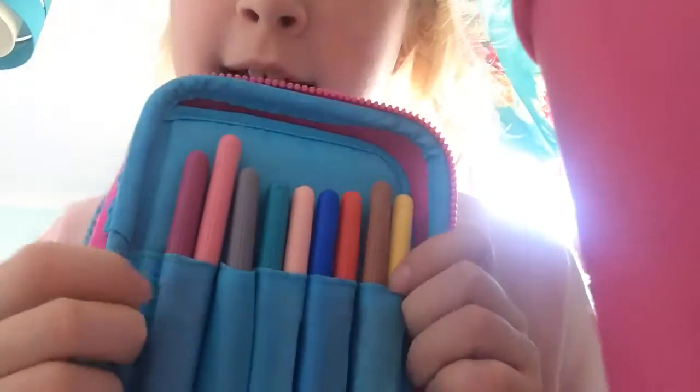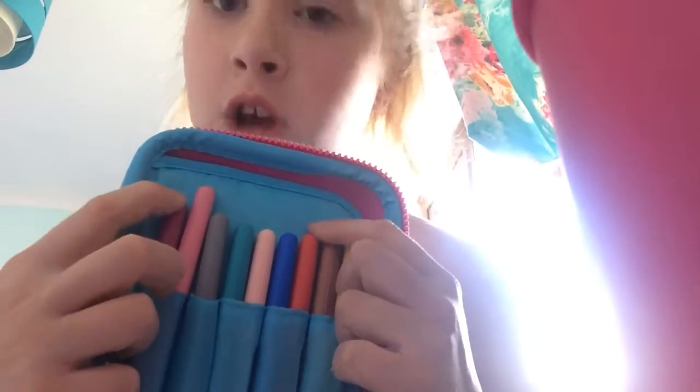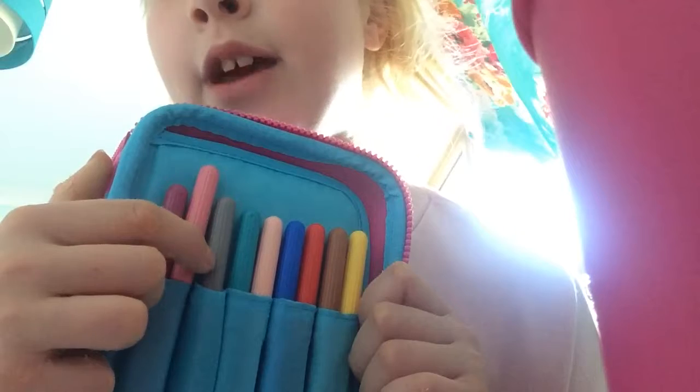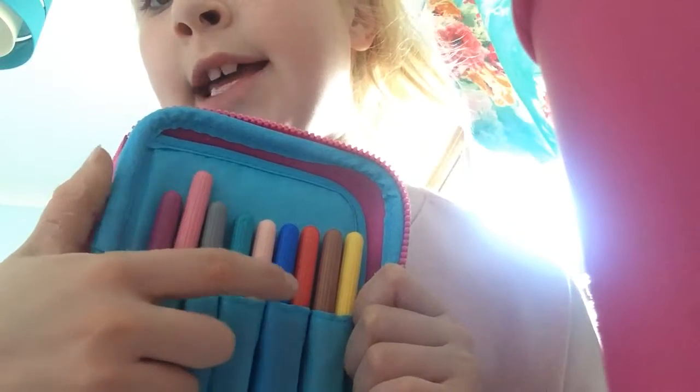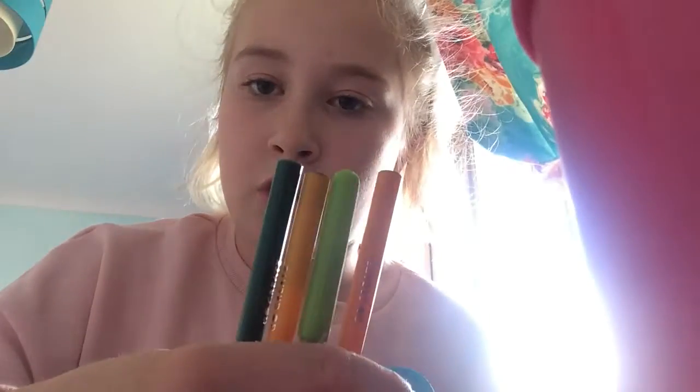On this side I have some Go Create pens — these felt pens are from Tesco. I've got a cherry red, a pink, a gray, a blue, a peach, a dark blue, a red, a brown, and a yellow. In the back compartment I had some more Go Create pens in four colors but they fell out. So yeah, that is what is in my Smiggle pencil case!